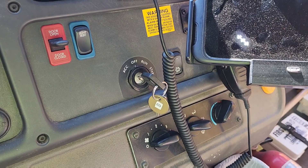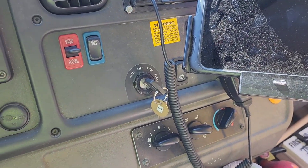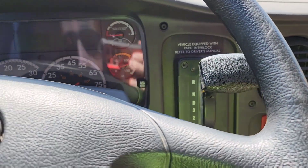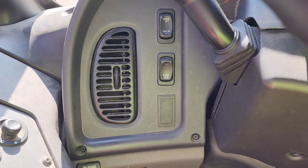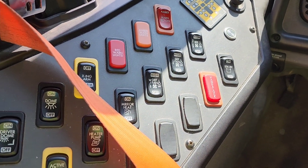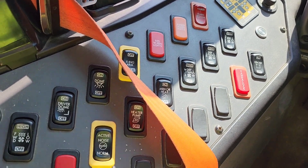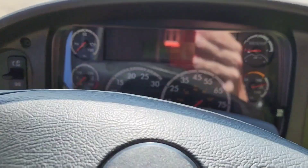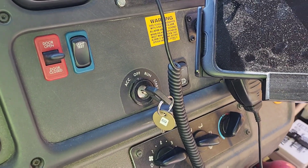One last thing: if you're trying to do a regen and the switch does not initiate it, double-check that you have your parking brake on and your transmission in neutral. You also want to make sure that your cruise control and fast idle are switched off, that your blower is switched off, and if you have any auxiliary AC or heaters, switch those off as well. So if that switch is not initiating the regen and your DPF light is on, that would be why — check all that stuff first.